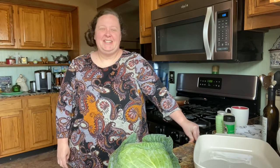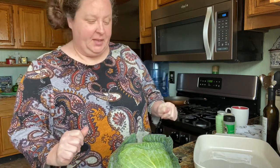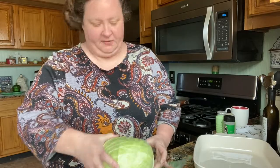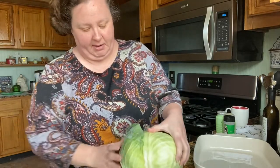Hi friends! Today we're going to make some cabbage steaks and this is supposed to be really calorie friendly. It's a very fast recipe — pretty much just put it in a pan and forget about it.